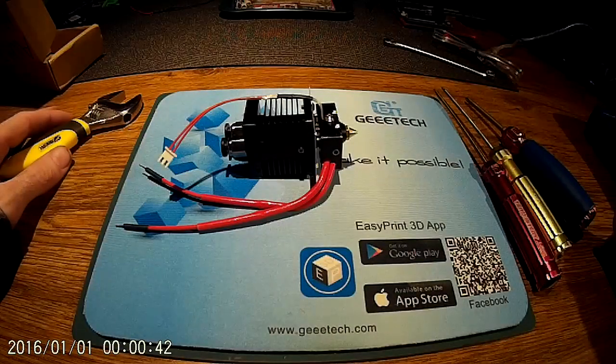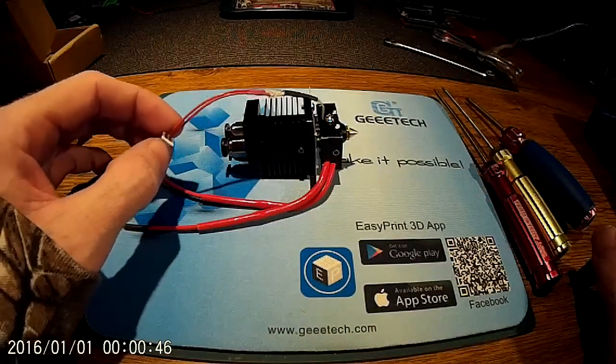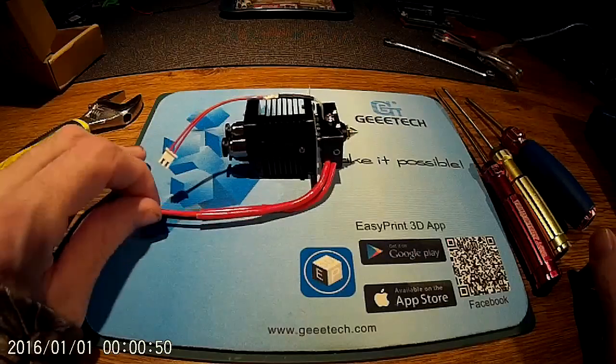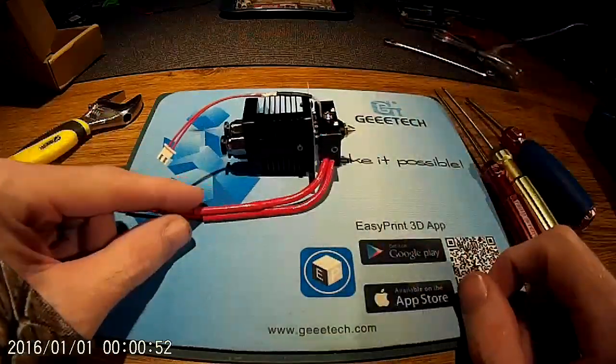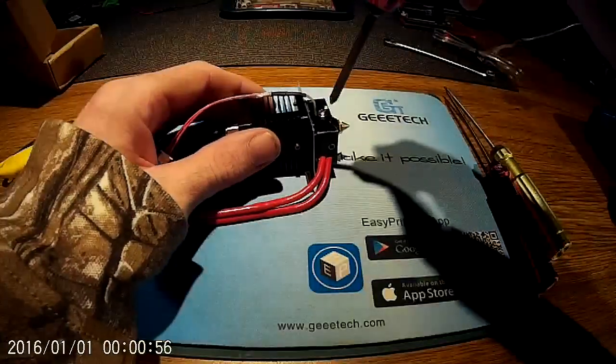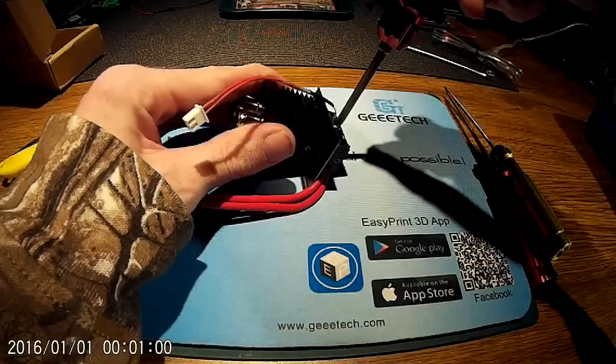Hello YouTube viewers, Chris here again today. This time I'm going to be pulling apart the A10M 2-into-1 hotend and explaining a bit about how the backflow discs work in here, because somebody happened to ask about them after I mentioned them in a previous video. So I'll just get started.